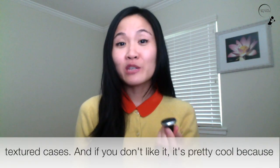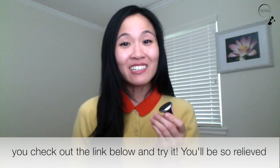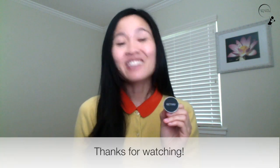And if you don't like it, it's pretty cool because they will give you a 30-day money-back guarantee. I hope you check out the link below and try it. You'll be so relieved like me to have found something so durable and convenient. Thanks for watching.